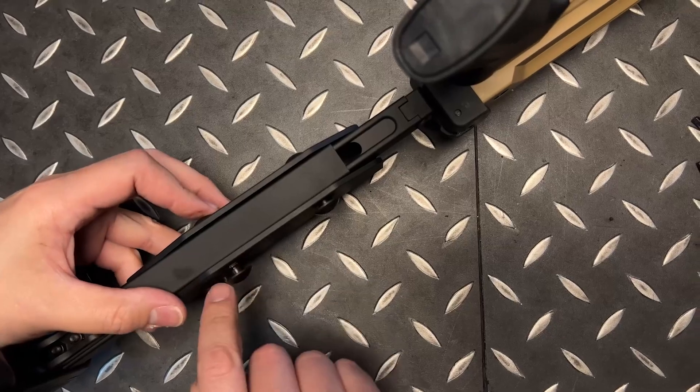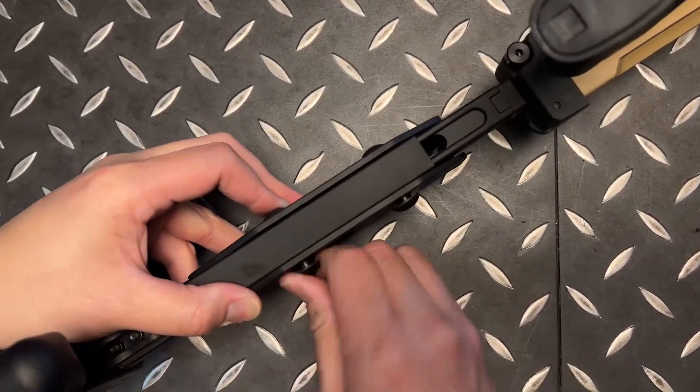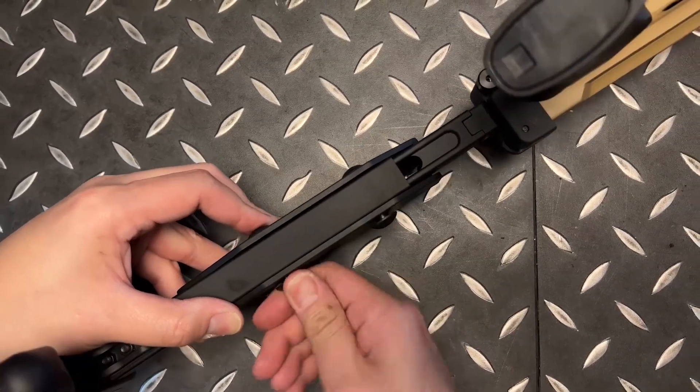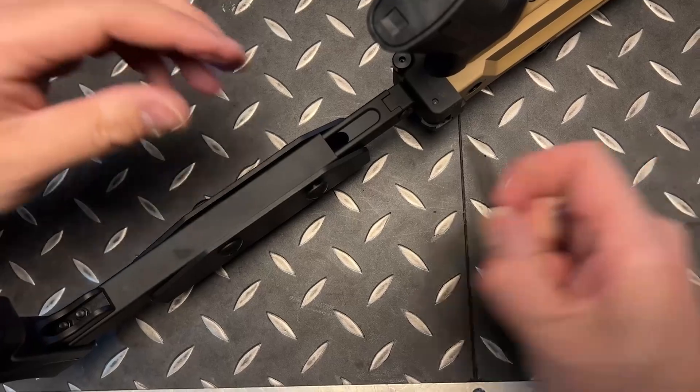The residue you see here is the Loctite we put on from the factory. If you want to add more or less, you can. I'm going to tighten it down as far as I can go.